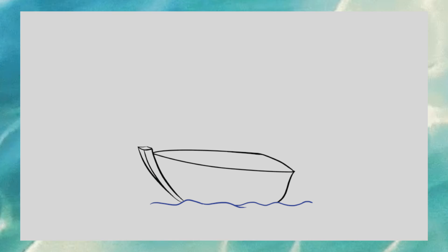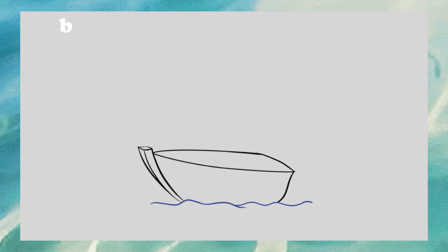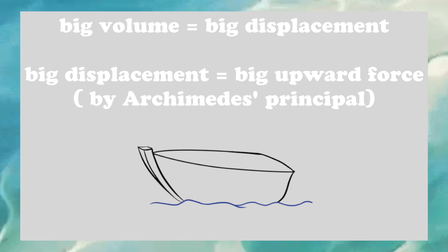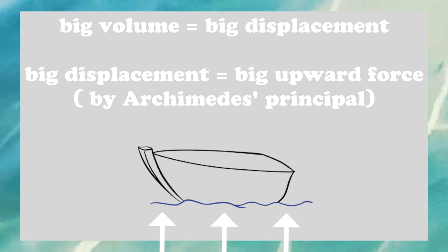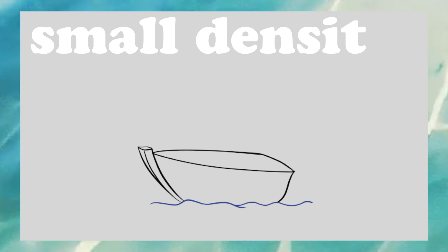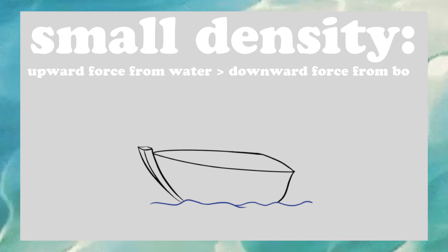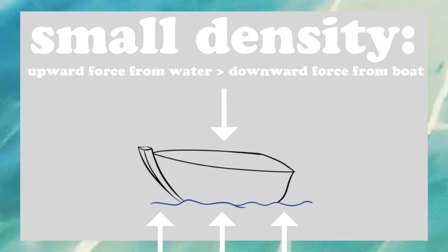Let's apply this to building a successful cardboard boat. The boat needs to have a large volume while also keeping a density less than the liquid supporting it. The boat needs a great volume so it can displace an equally great amount of water, allowing a larger buoyancy force to act on the boat. In order for the cardboard boat to float, the boat must have a smaller density than the water. This allows the water to apply a greater upward buoyant force on the boat than the boat's downward force on the water.